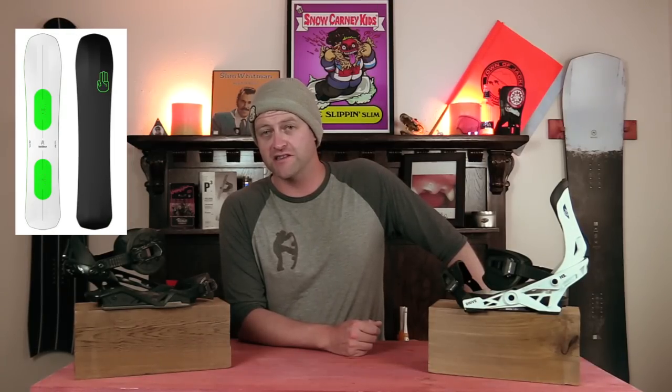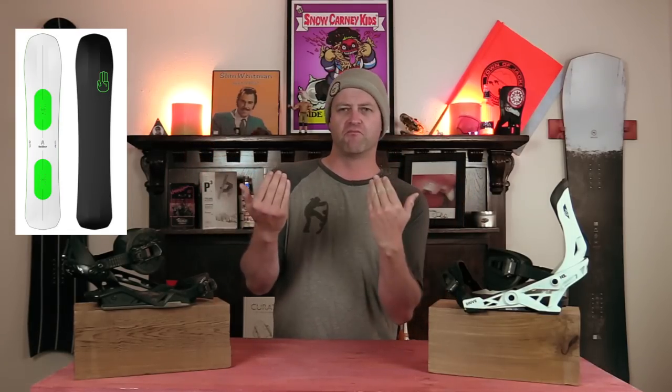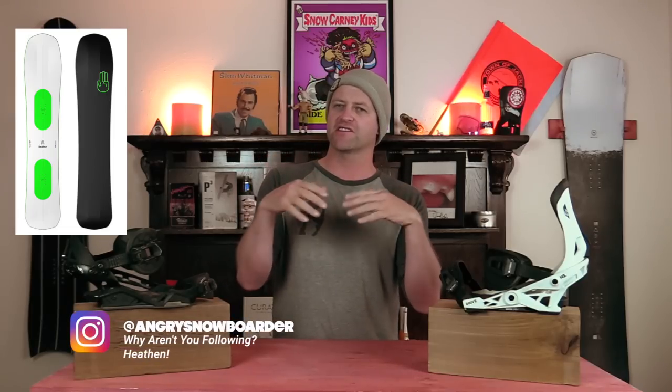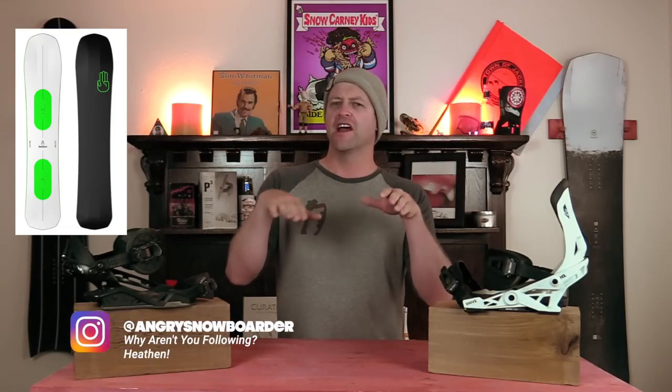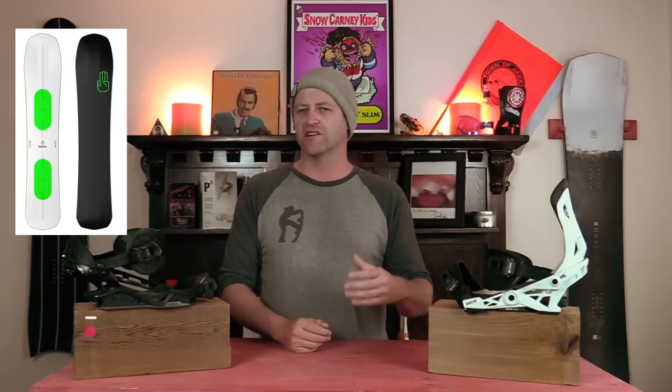Number two, the Battalion Cruiser. Basically it's a carbon-less Battalion Carver. Some people might be saying, doesn't that have 3BT? Doesn't that take the edge hold away? It takes away the edge bite out at the contact points and moves it more underfoot, which helps with the ankle steering. By softening up this board, you get more ankle flexion in there, and that changes the dynamic of how it's going to drive.